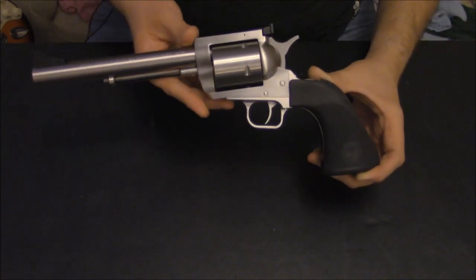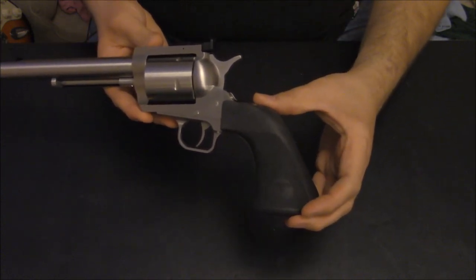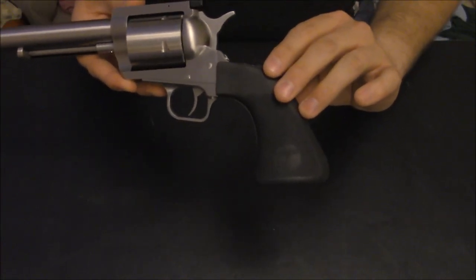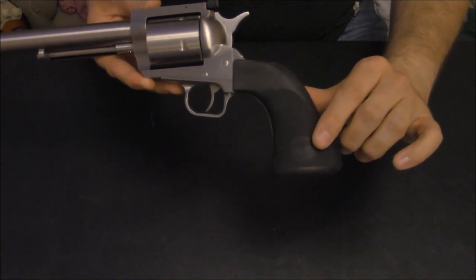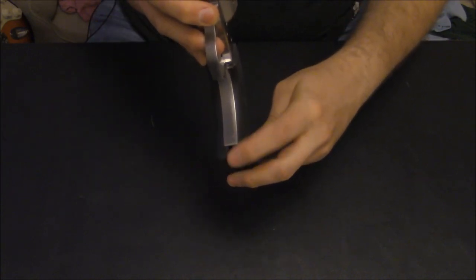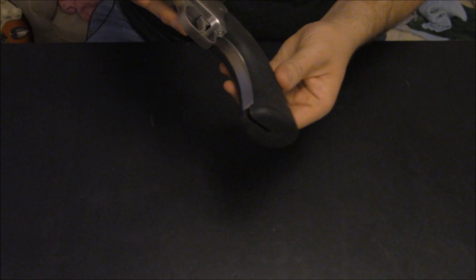This one has pretty much all of the new features. There was a different grip — they used to have one made by Uncle Mike's that was on my 500 JRH. This one is made by Hogue, with the Eagle on it because it's made specifically for Magnum Research. It's a little bit elongated, giving you a little extra grip — a little longer than your standard Ruger Super Blackhawk grip.